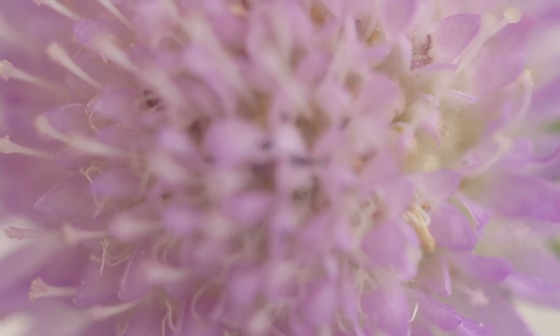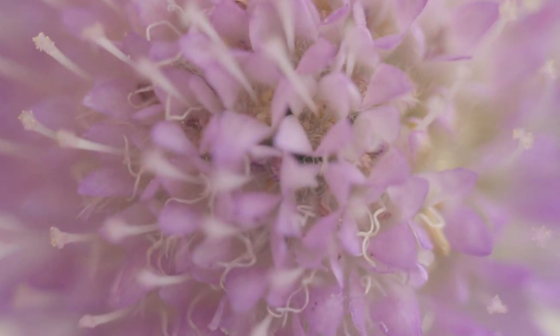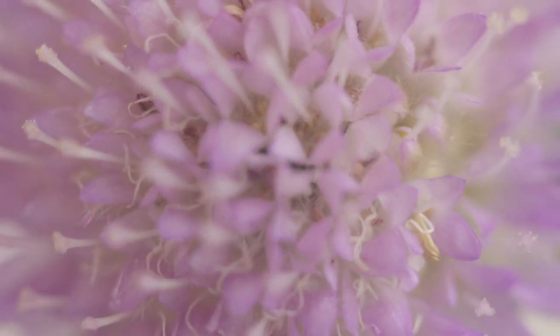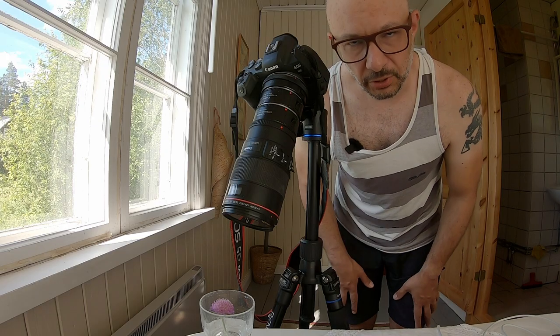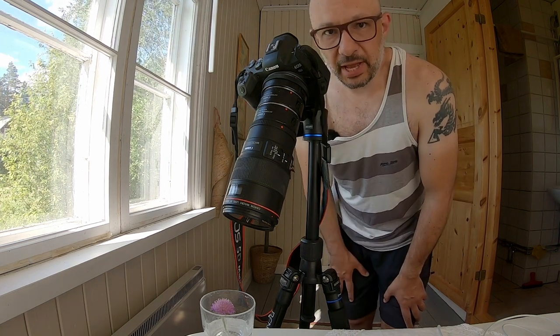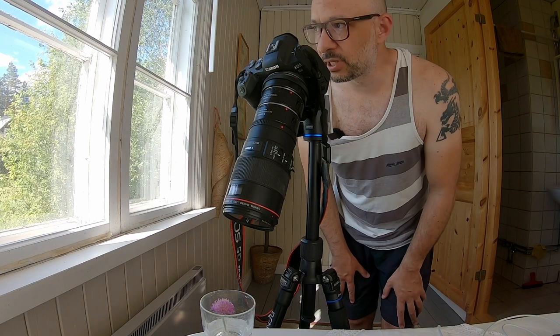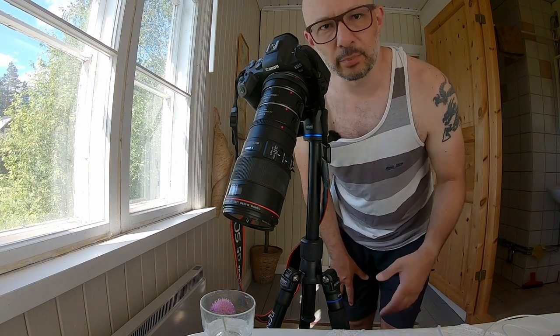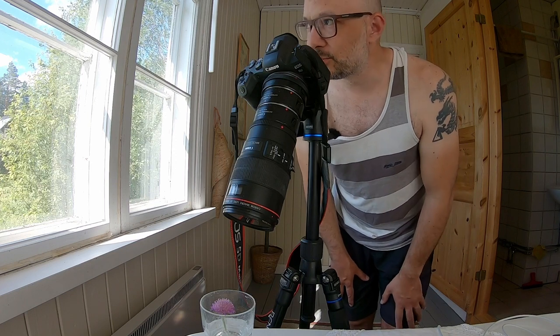To get around this problem is by doing focus stacking — meaning that you take a bunch of images on different focus planes, where you put the focus on different planes, and then you stack them together in post-processing, giving focus to the entire image at the end. But for this particular image I'm not going to do any focus stacking. I'm just going to choose the best focus that I find most attractive or most suitable for this composition.